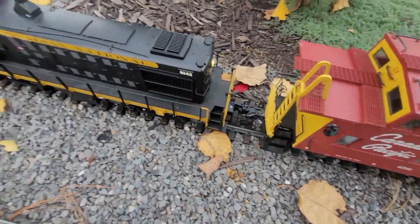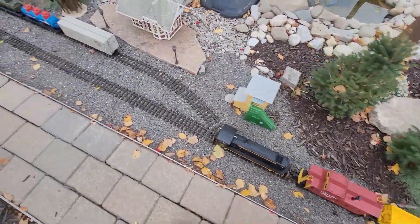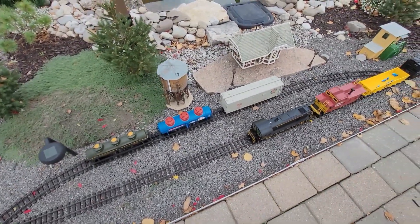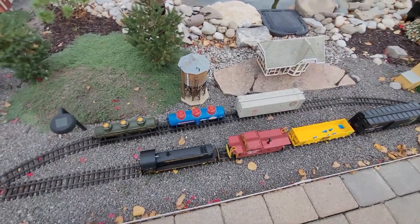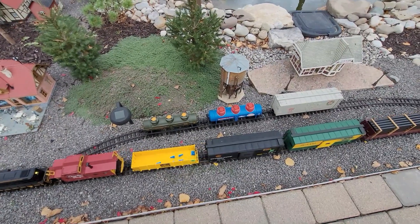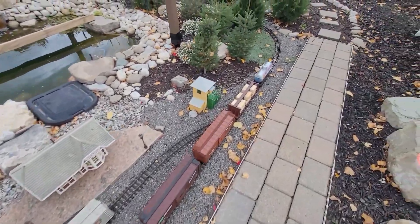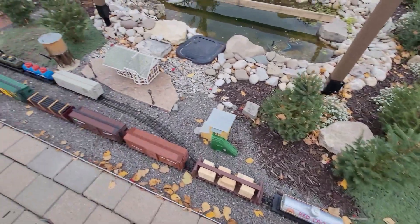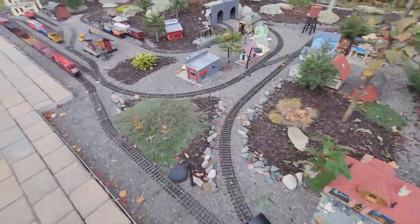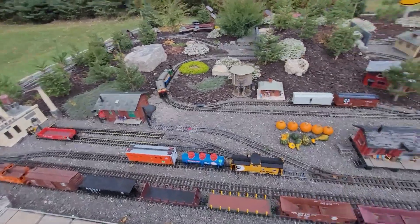Alright, back coupled. I think we're going to leave it right here by the station until we can get that other locomotive up and running. There we go. Well, there you have it guys — there's our recovery efforts for the locomotive that ran out of battery, or diesel if you want to be scale. If you like this style of video, let us know what you think, and until next time guys, take care, take it easy, and keep it on the rails.